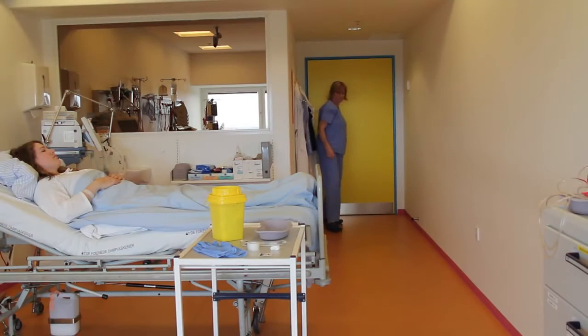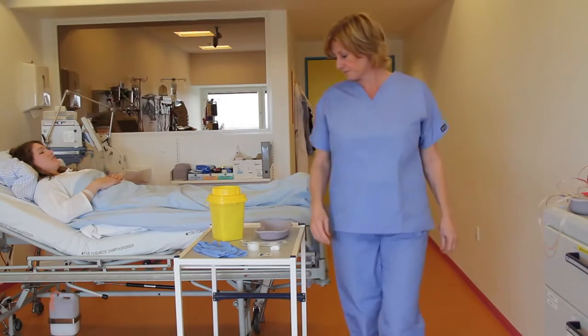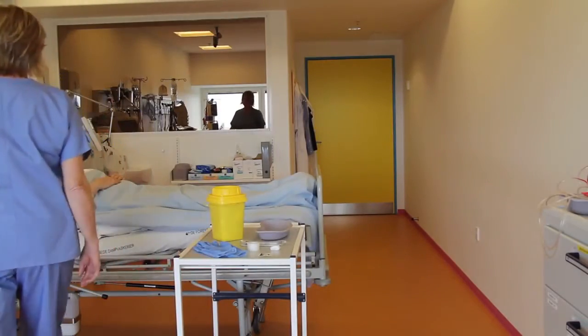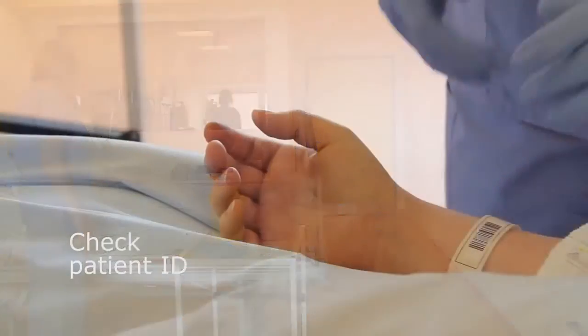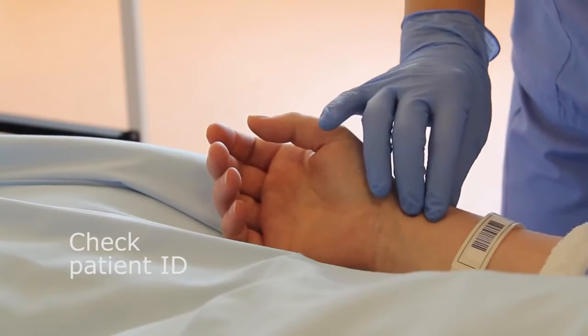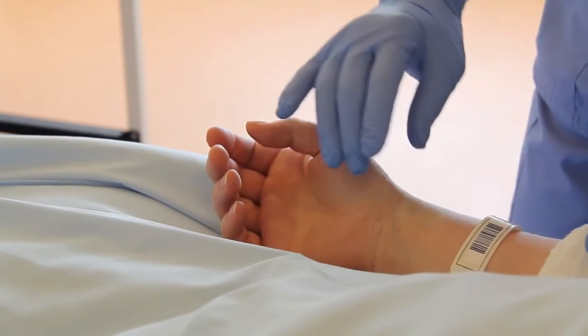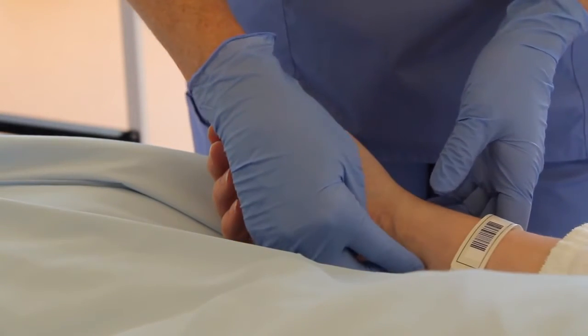This is an instructional video about how to perform an arterial puncture. When sampling, be sure to always follow your hospital's procedures. Before sampling, confirm the patient's identity. If a recent change in the oxygen flow rate has been made, wait approximately 20 to 30 minutes before sampling.